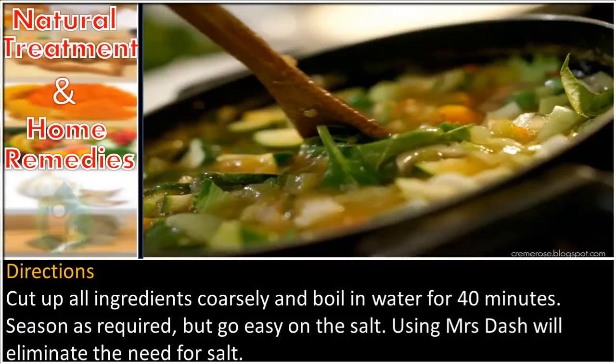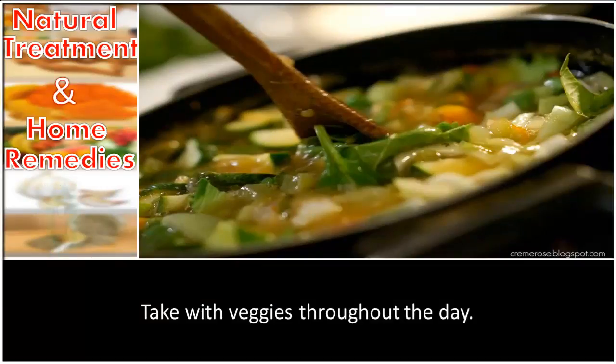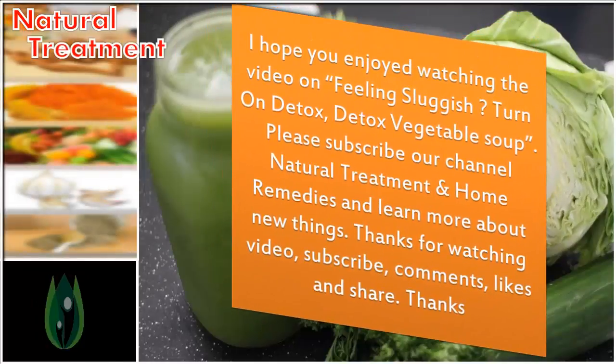Go easy on the salt. Using Mrs. Dash will eliminate the need for salt. Take with veggies throughout the day. I hope you enjoyed watching this video on the detox vegetable soup.